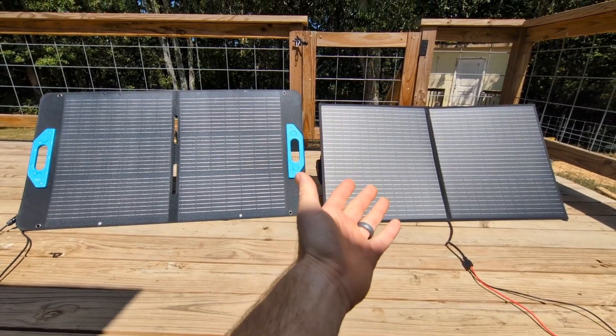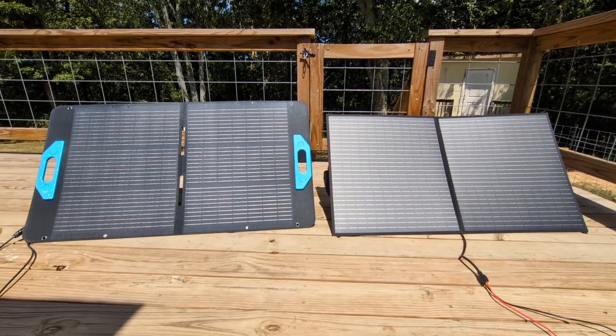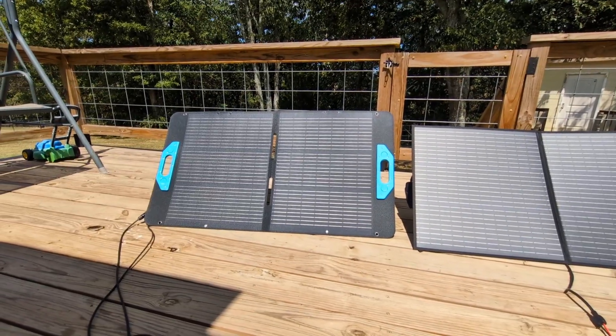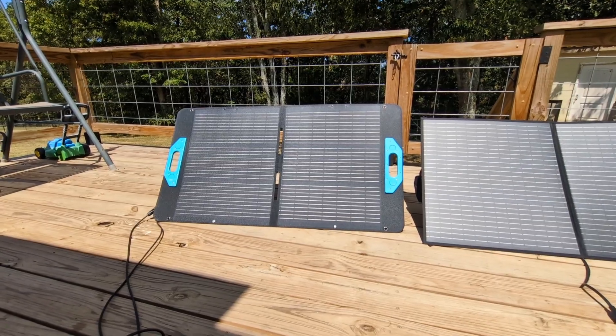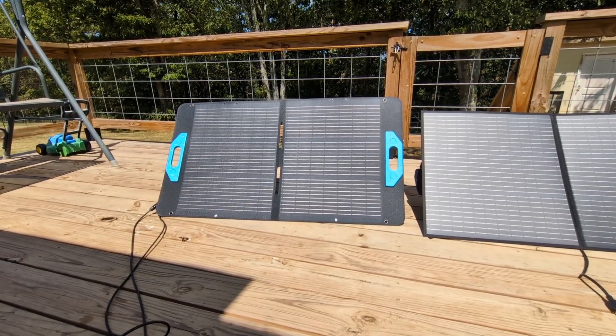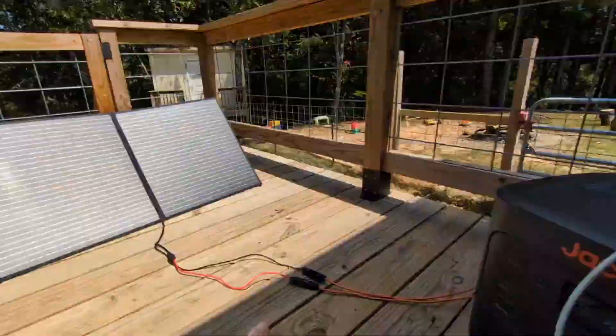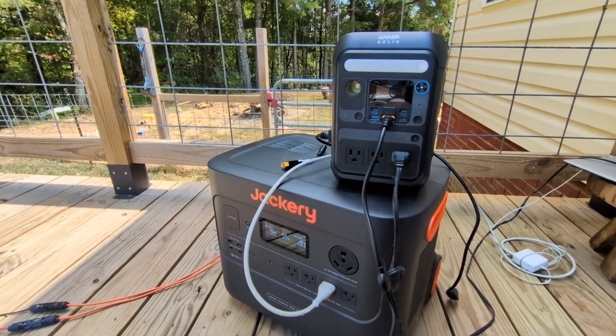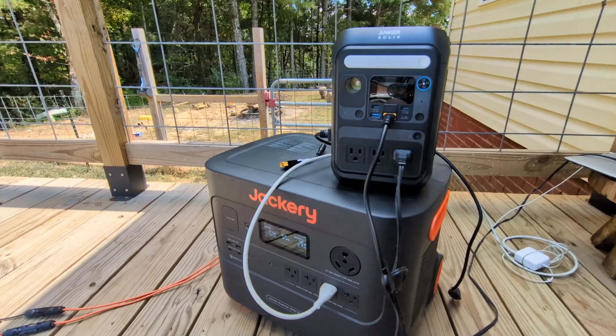Bottom line: the MH Powwows may be the better value since they're putting out almost the same wattage at half the price. We're going to find out how well Anchor's warranty works and see if we can get that broken button on the back fixed — nothing tragic, but for a premium price point you'd expect better. Everything will be linked in YouTube Shopping and in the description below. MH Powwows gave us an exclusive discount — use the link in the description and the code GIFT (G-I-F-T) for 10% off. See you in the next one.